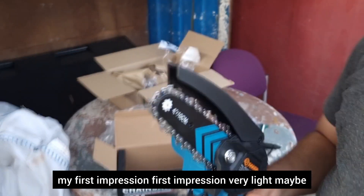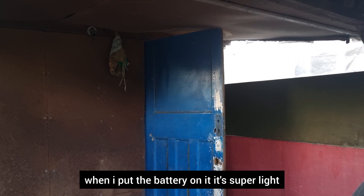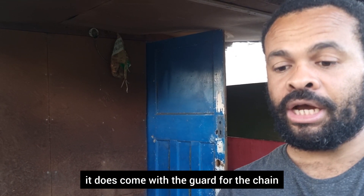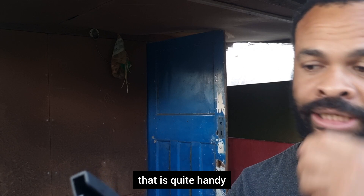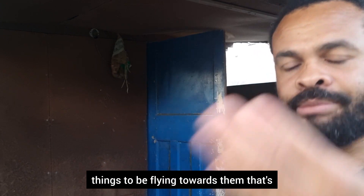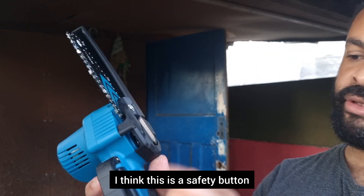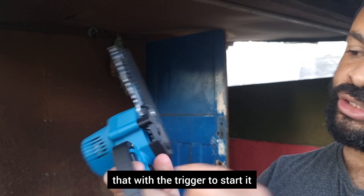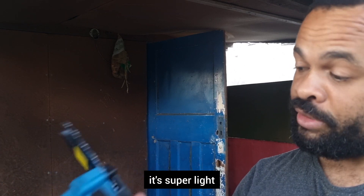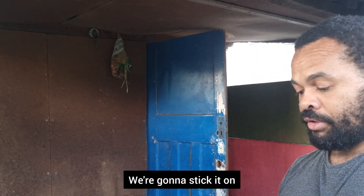My first impression: very light — maybe when I put the battery on it — it's super light. It does come with the guard for the chain, which is quite handy. I think this helps if something is flying back at you, it doesn't fly back towards you. It's got a good grip. I think this is a safety button — you've got to press that with the trigger to start it, which is pretty impressive so far. The battery does have some charge in it, so we're going to stick it on.